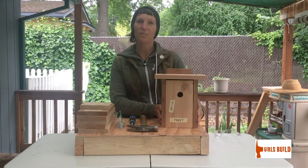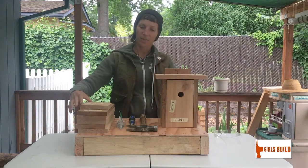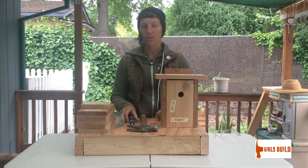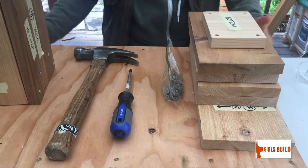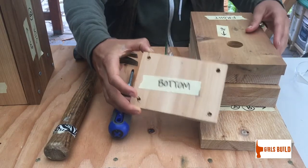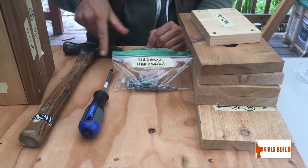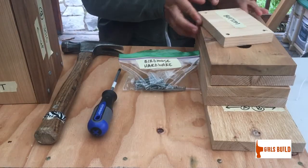For our next project we are going to build this birdhouse. You should have in your kit six pieces of wood made out of cedar, and they'll all have labels on them. You should also have a little bag of hardware labeled birdhouse hardware, a Phillips screwdriver, and your hammer.